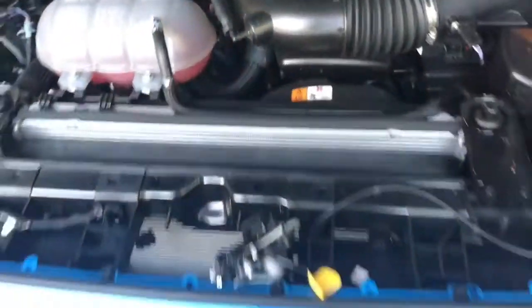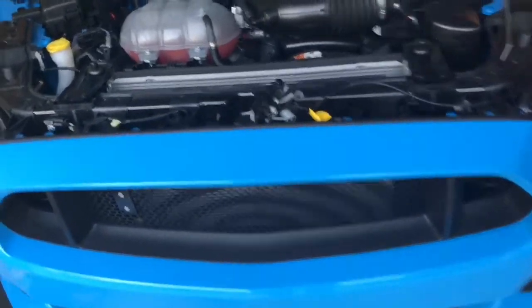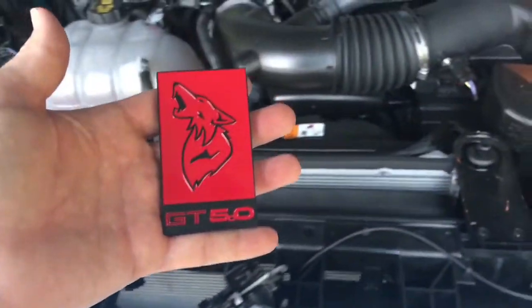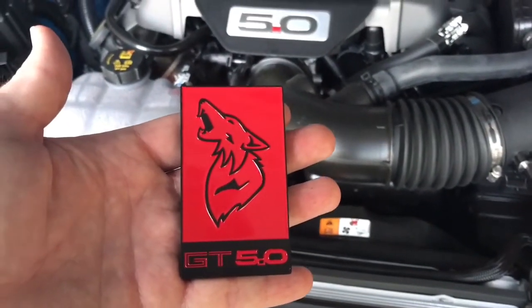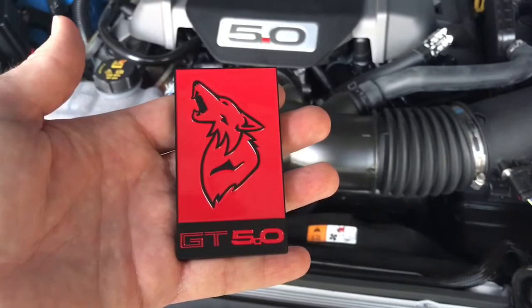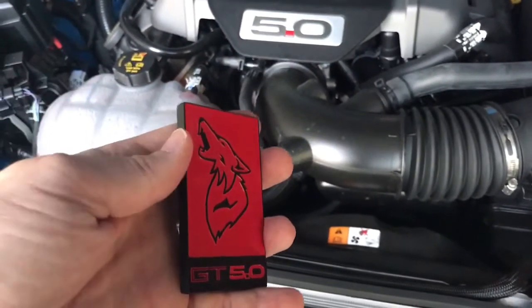I wanted to get something on because I replaced the RTR grille not too long ago, and I wanted to put this badge on, so I went with this one and it seems really, really nice. The Coyote is pointed in a different direction, and the lettering is just a little bit different around the GT. But as you can see, the quality is nice.